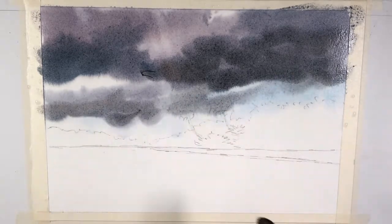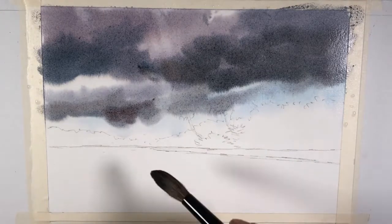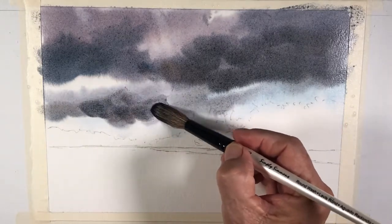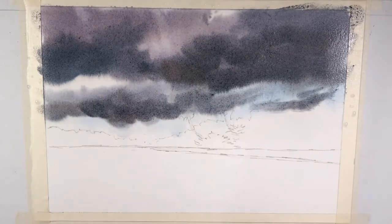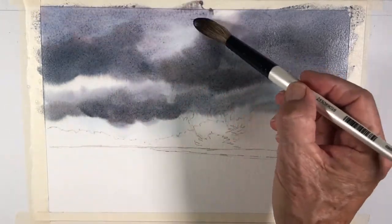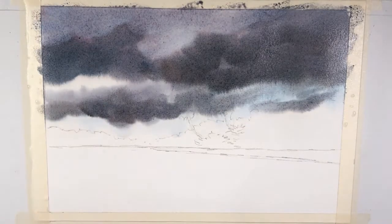Same thing over here — I'm going to darken this area a little bit more. More ultramarine in this area. I'm going to get rid of this kind of purplish color and bring some cobalt blue into that area before the paper dries, and that takes care of that. And that's it for the sky — let that dry. I like this kind of white area there.